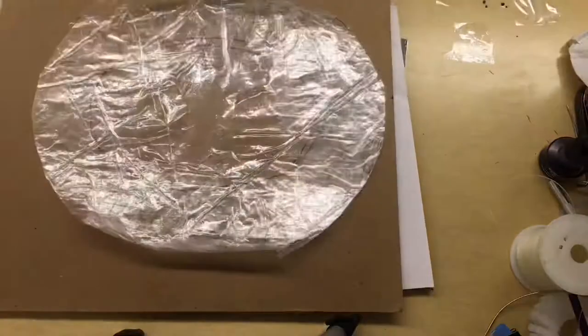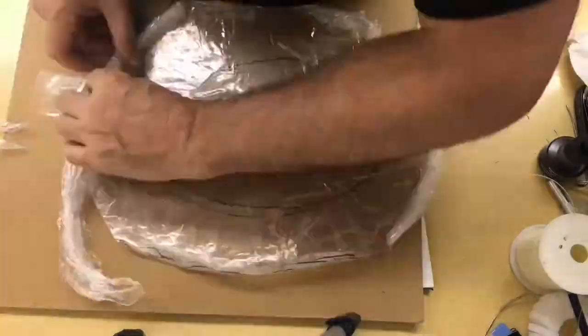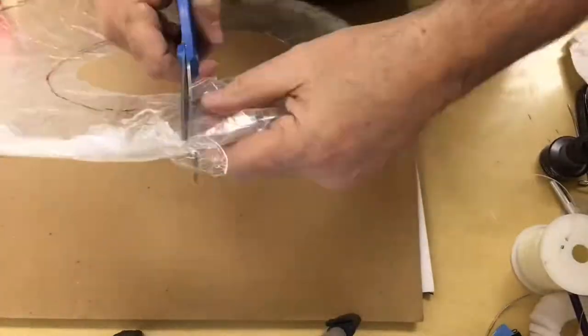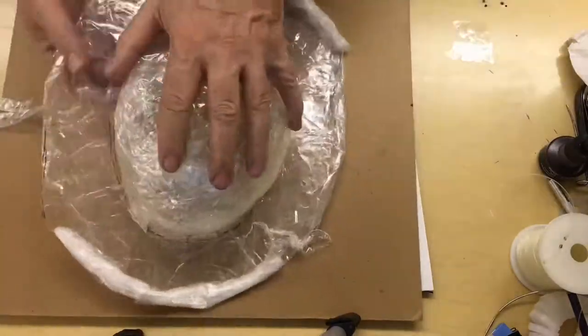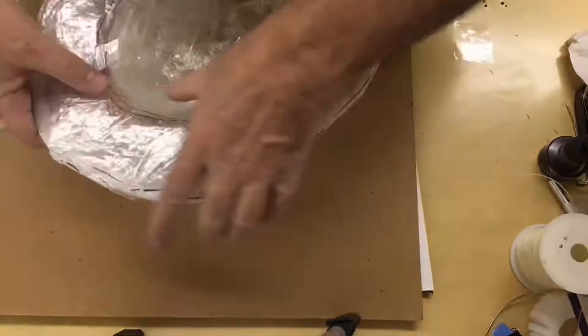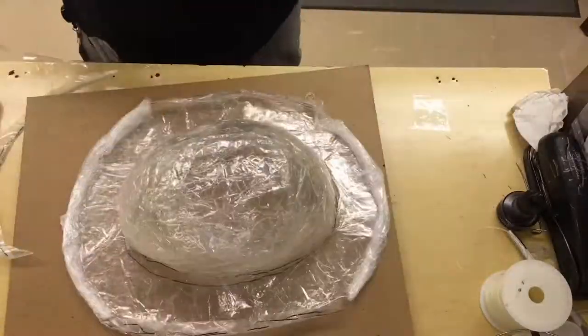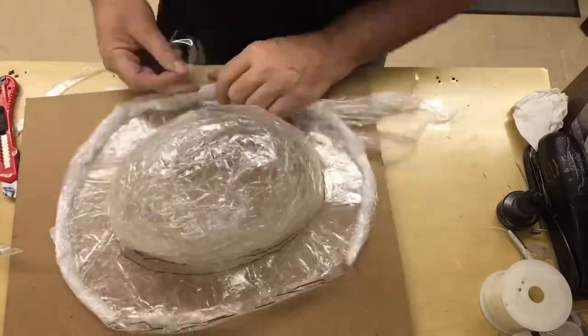In order to finish up, I'm trying to add a little bit of a rim on the side of this. Notice that I'm just using a little bit of that cellophane — putting that on and taping it down. I'm taping the top onto the hat and continuing with the rim.